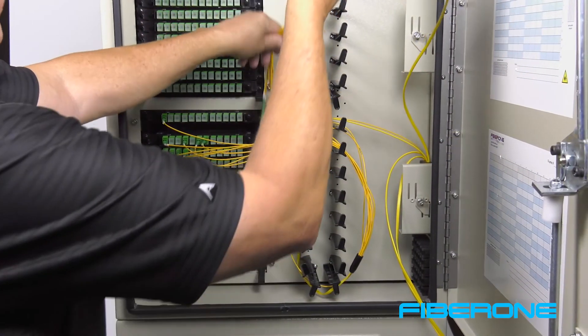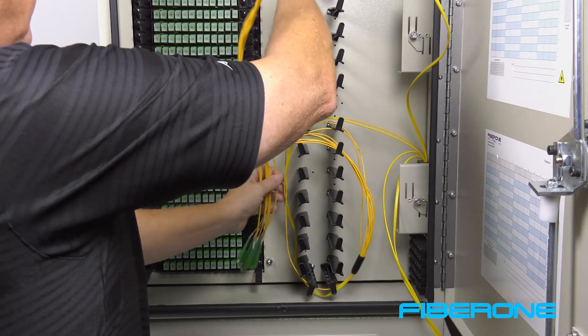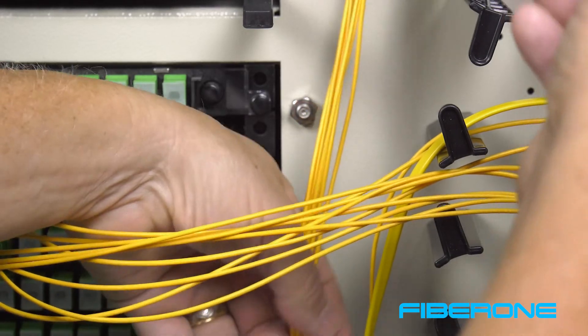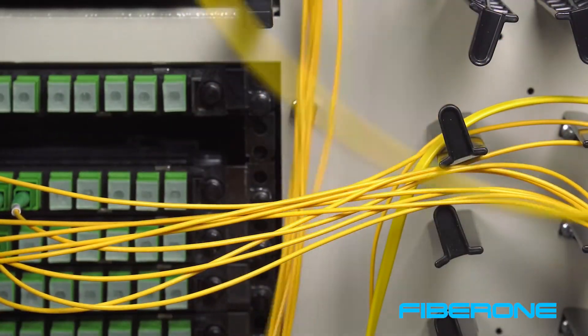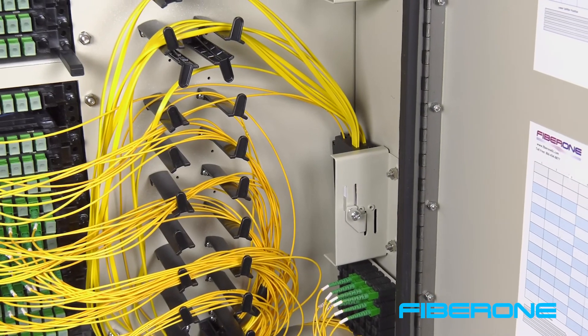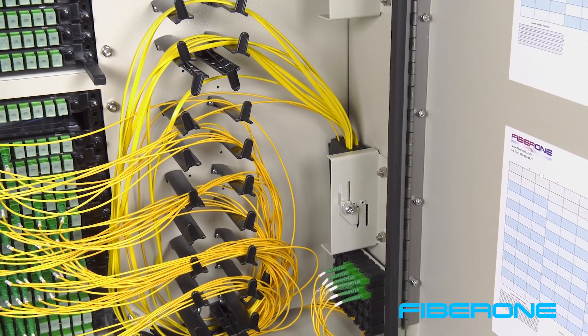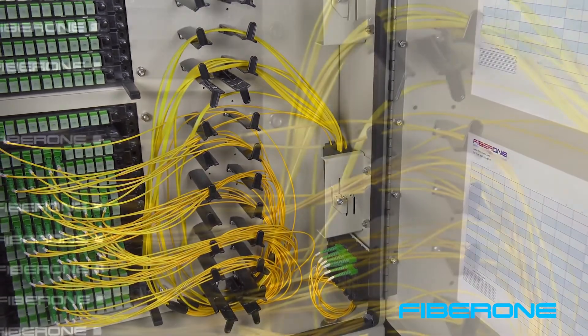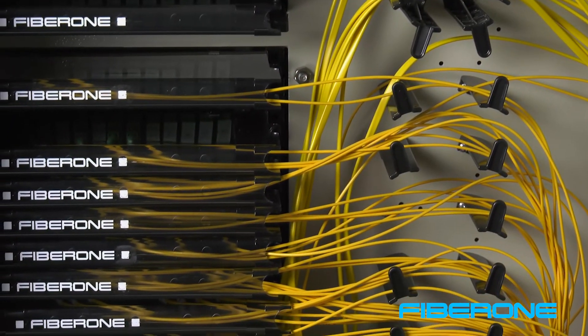Then route the second tube in the same fashion. For best results, always route the bundle of connections behind the existing fiber strands. Continue this process with each additional fiber bundle and splitter. Note you may route the fibers around the support arms below or above the frame to achieve the desired slack length. When complete, replace all U-Guard fiber shields.